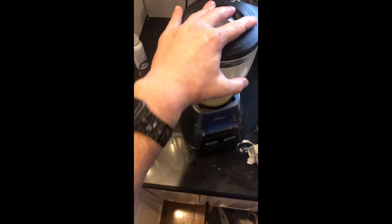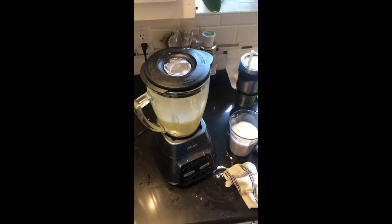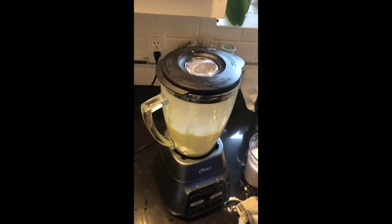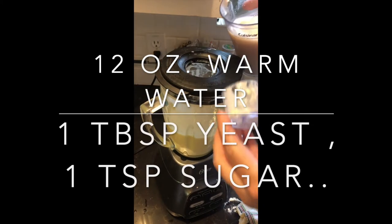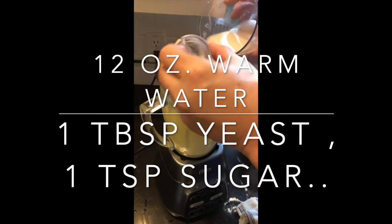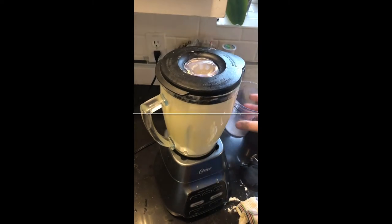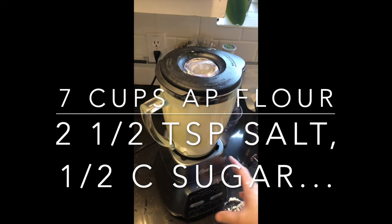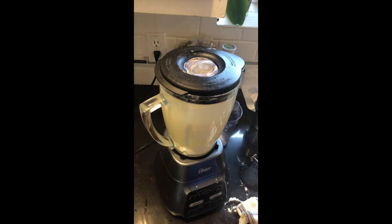Turn the blender on and get it mixing. When I started cooking my potato, I measured out a cup and a half of warm water — at least 105 degrees — added a teaspoon of the half cup of sugar I'm going to use in the rolls to the water, and added a tablespoon of yeast. Stirred that up, put it aside, and let it sit. I added seven cups of flour, two and a half teaspoons of salt, and a half cup of sugar, and mixed all my dry ingredients together because we're going to be incorporating those into our wet.